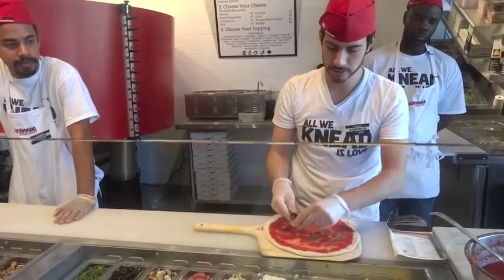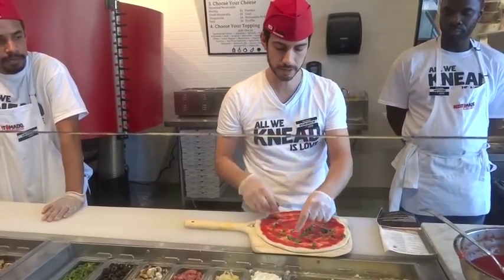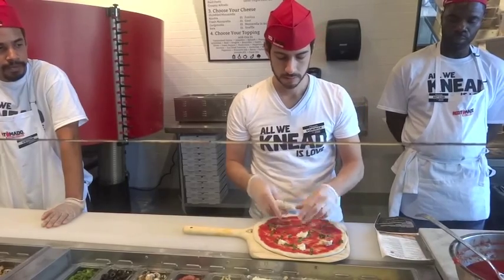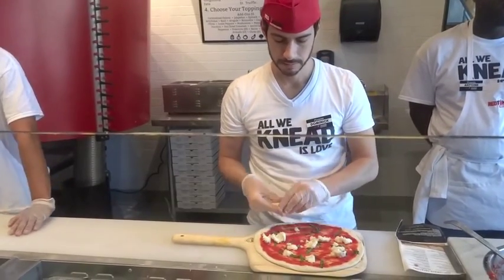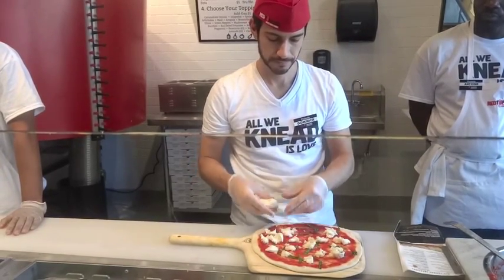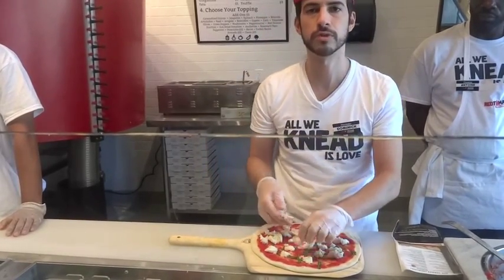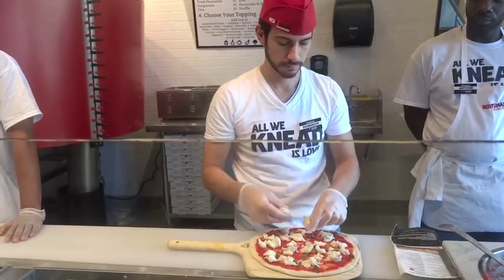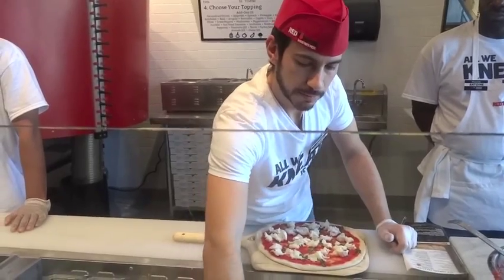First we put the basil down, then we put the cheese on top of the basil to keep the basil from burning inside the oven, since the oven cooks at such high heat. Fresh mozzarella goes on top. We also carry mozzarella di bufala, which is made from water buffalo — it's very popular in Italy. Once we get the fresh mozzarella on there, we sprinkle some parmesan cheese.